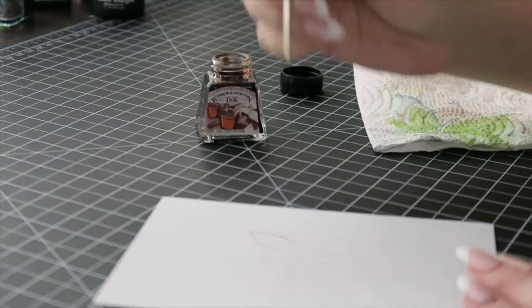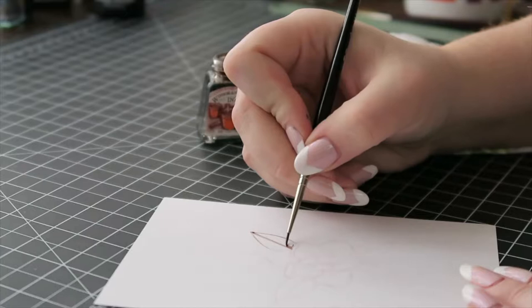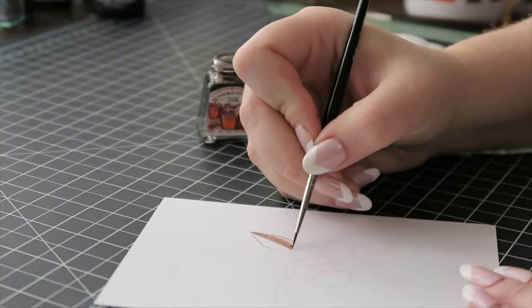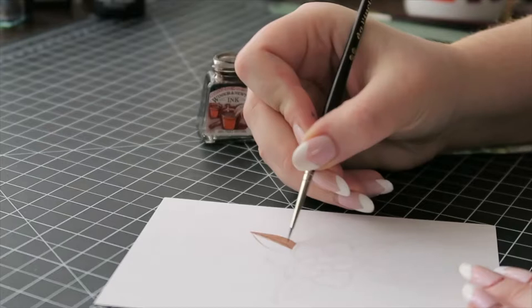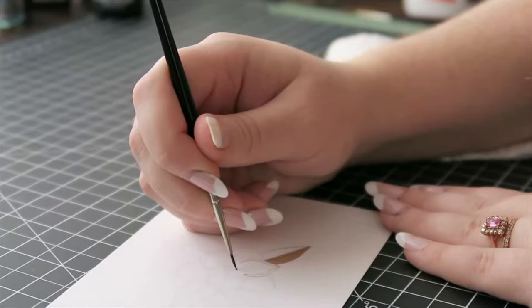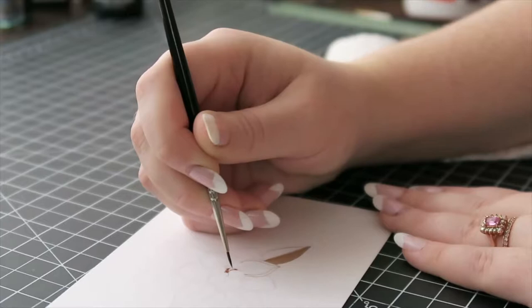I'm keeping this real time so you can see how much time you actually spend when inking. I think it can really discourage people watching videos on YouTube — watching speed paints especially, because things don't happen in real life as quickly as they do on YouTube. There's editing, cutting pieces out, speeding things up. I just wanted to show you guys what real-time inking looks like for me.